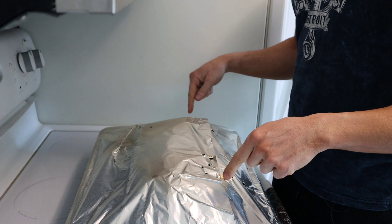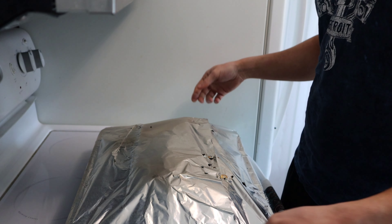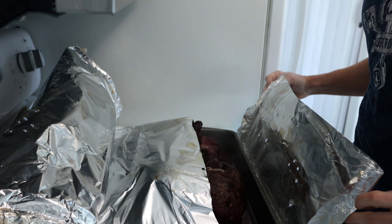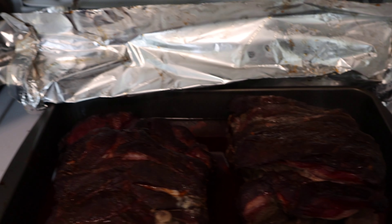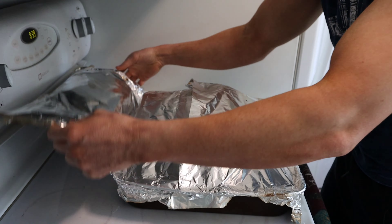Now we need this meat to rest. What that does is let all the juices get soaked back in, making it more juicy and delicious. I want to take this cover off just to show you what it looks like now — oh my gosh, if you could smell this through the screen. We're going to let the meat rest; ideally between 30 minutes to five hours, but I like to shoot for the middle of the road — one to two hours or so.